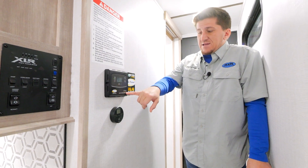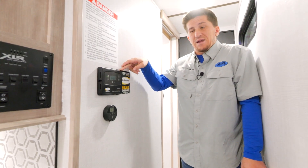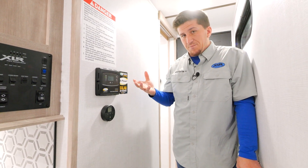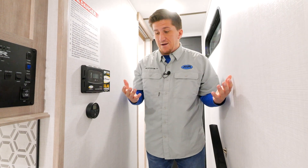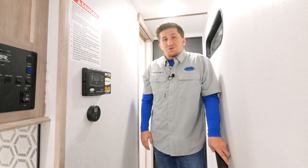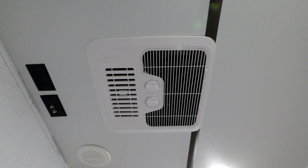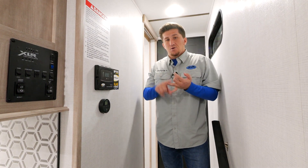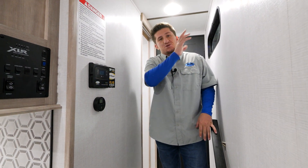The solar controller is rated at 30 amps, and the 200-watt solar panel on your roof uses at most about nine amps, so you could actually add two more solar panels aftermarket and plug them right into this controller without upgrading it. Also new is the Furion AC — we use 15,000 BTU air conditioners standard on Micro Boost and Boost, which is bigger than our competitors in this price segment. It has heat, cool, auto, and a dry mode that acts as a dehumidifier to pull moisture out of the air.